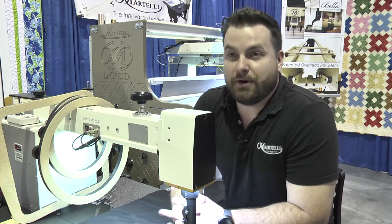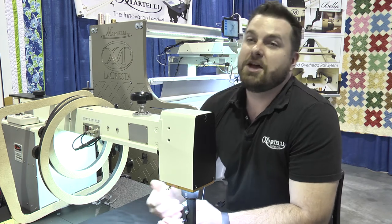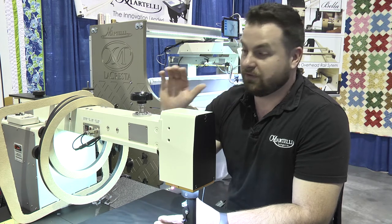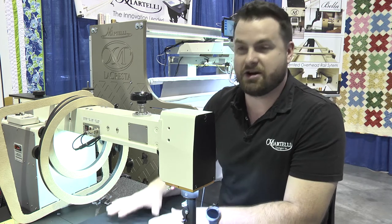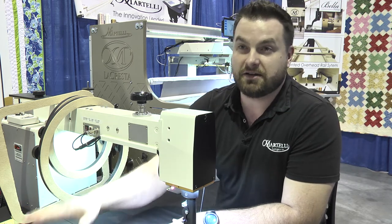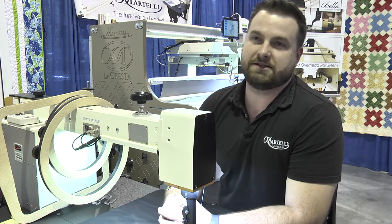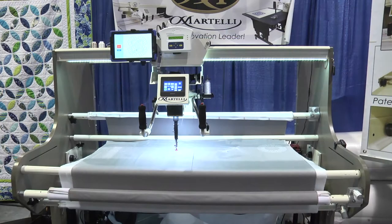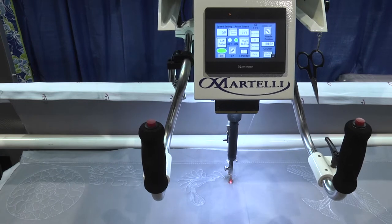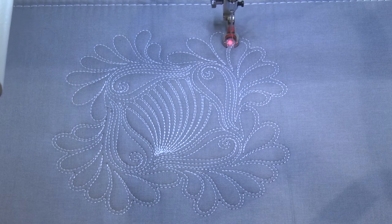We've got some really great, neat products to show you today, but first a quick look at our long arm machines. We're known at Martelli's for our innovative products, and we've carried that on into our own line of long arm products. I'm sitting here at the Bella Sideri, which is our sit-down model. It's the long arm quilting machine integrated into our cutting workstation — you get the best of both worlds with a small footprint in your room. We also have a full-size frame-mounted long arm machine with manual mode stitch regulation, fully automated using Qbot software.